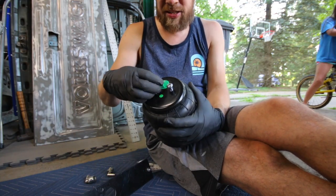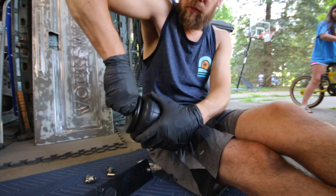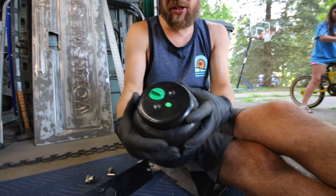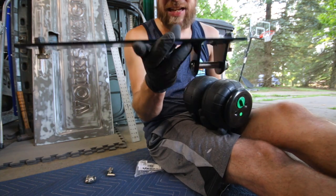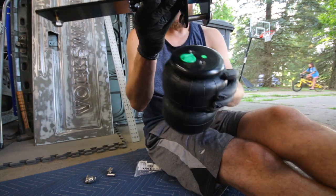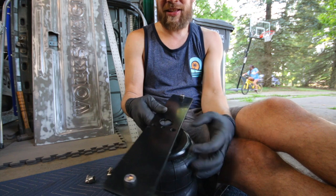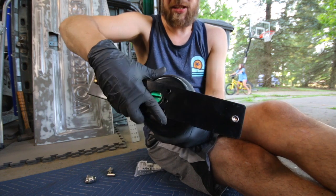All right, so the rear bags — they have these two bolts on top and one bolt on the bottom. This is a bracket that attaches up top. The shock attaches here and then the bag attaches there, like so.